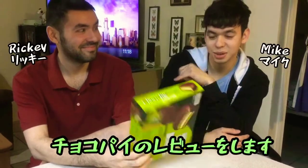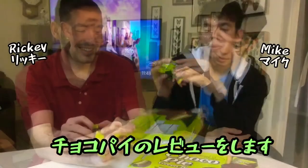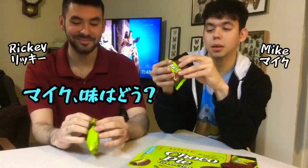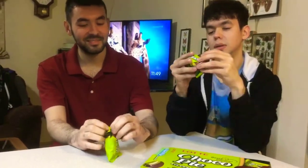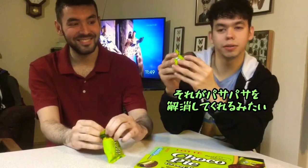The product that we're testing is ChocoPie. Ready? What does it taste like? Well, it's got a marshmallow in the middle, which kind of cancels out the dryness.